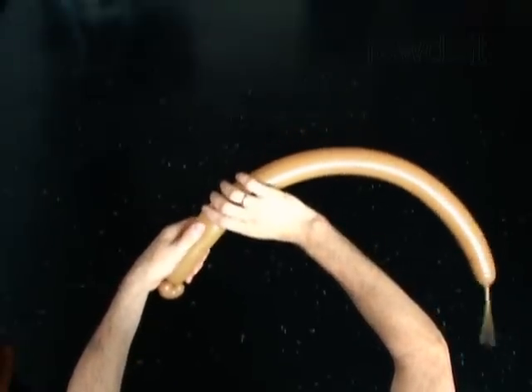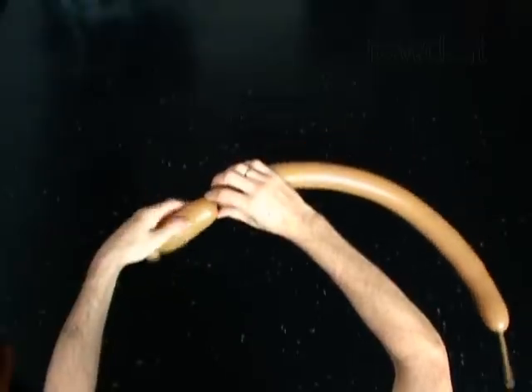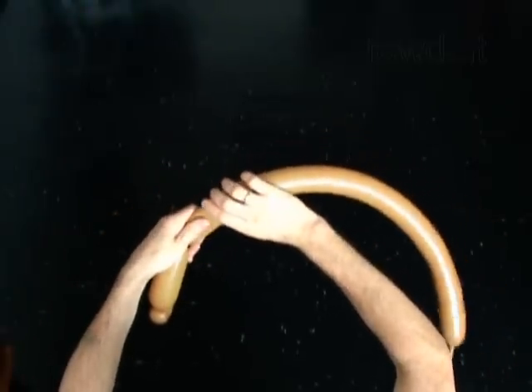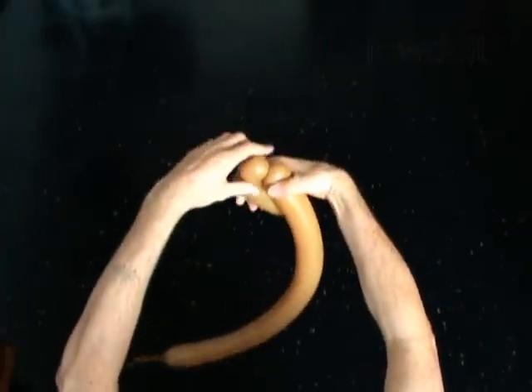Twist the second 5 inch bubble. Twist the third soft 1 inch bubble. Lock both ends of the third bubble in one lock twist.